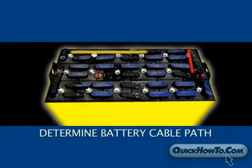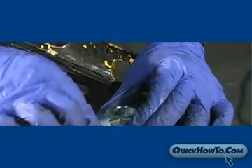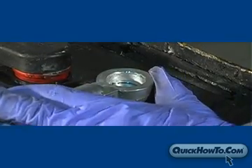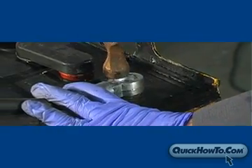Next, determine the path you want the battery cables to follow, then place the proper lead head connector around the newly rebuilt post so the cable follows the appropriate path. This is extremely important because once the lead head is burned on, you won't be able to reposition it without drilling it off and starting the process all over.